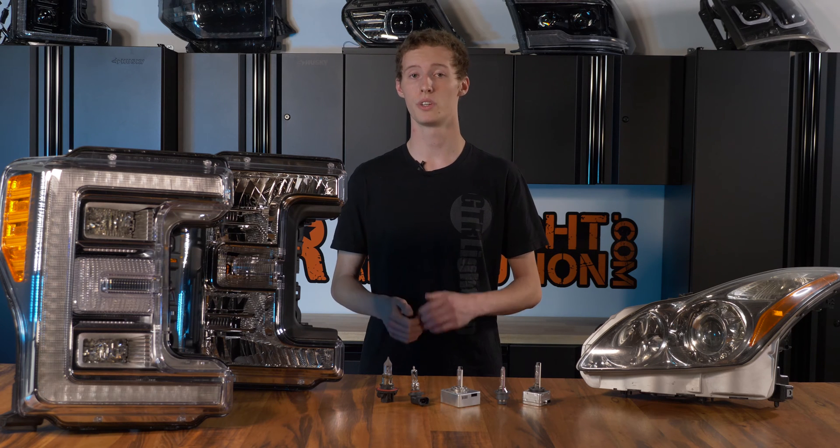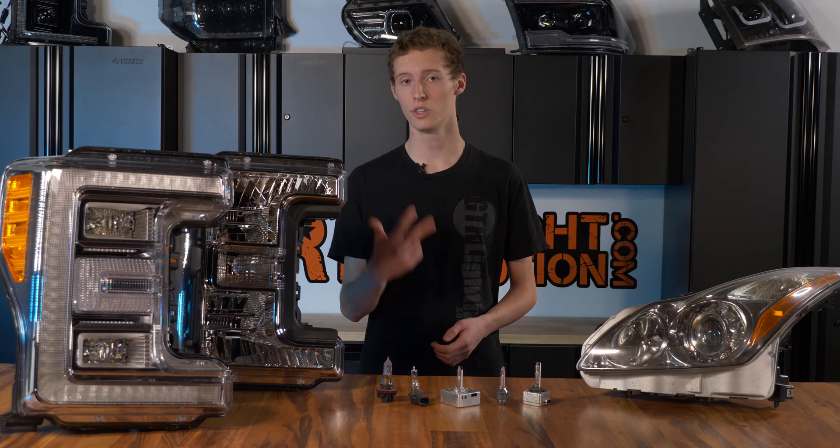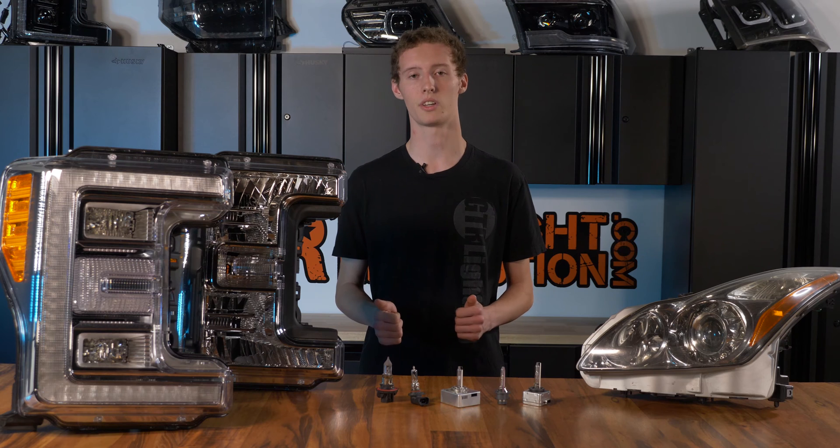So you want to upgrade your headlights, but you're not quite sure where to start or even what you have. Today, I'm going to show you three different ways to identify what headlights you have along with the best upgrades for each application.